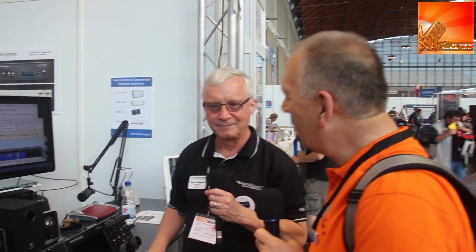If somebody wanted to find out more information, where would they go? The website is flexradio.com — as simple as that. Well, Gerald, thank you very much for your time and best of luck at the show.